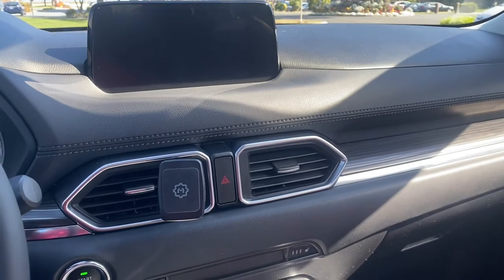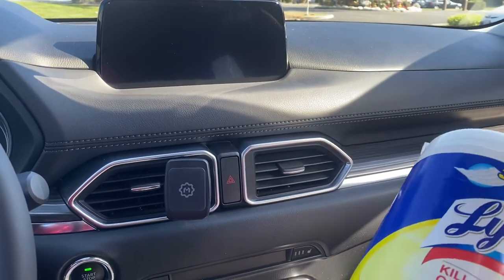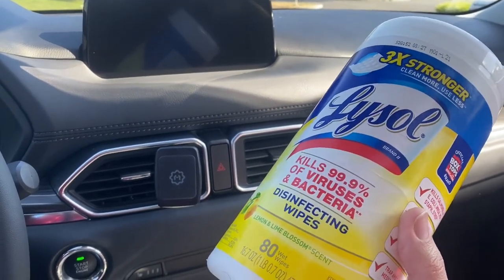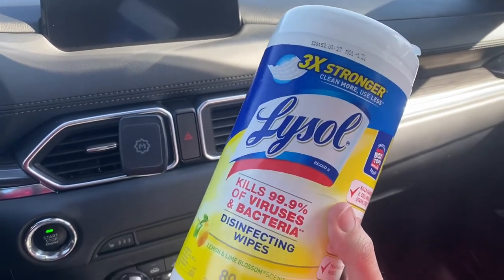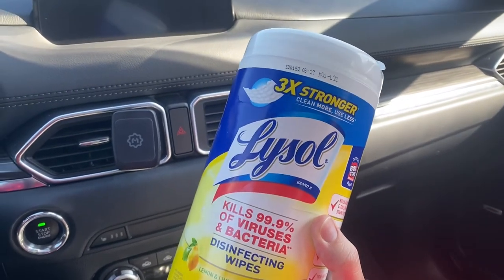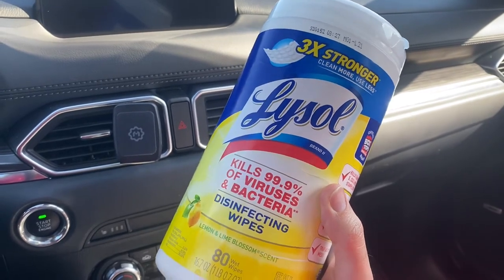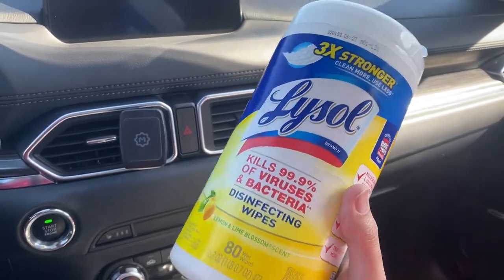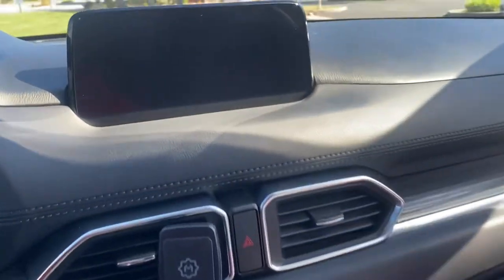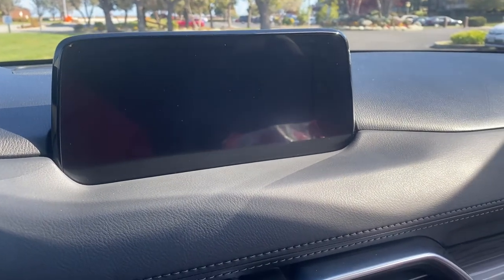All you have to do is basically buy a Lysol wipe. I know there are different methods you can use — a polisher, or mouthwash — but this product, Lysol, is pretty effective. Even if you have a scratched MacBook screen, it seems to be pretty strong. In five minutes I was able to get this result, and the anti-glare coating was completely removed.